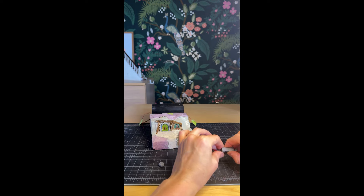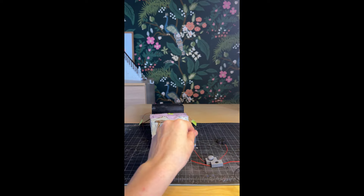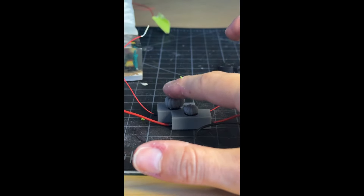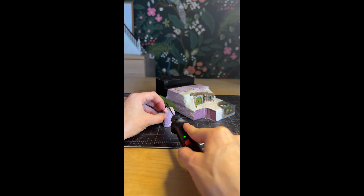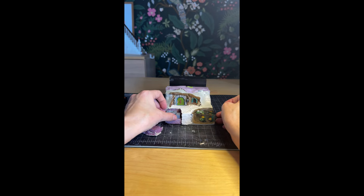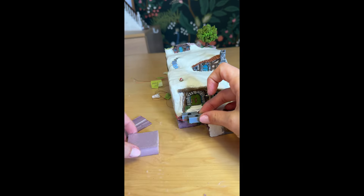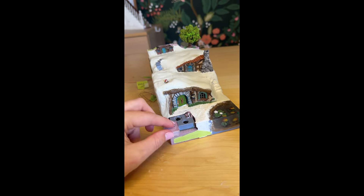I then jumped back to layer one to work on the electronics buttons. I installed them into the button cover, got an idea of how that's going to work, and then installed them into the larger body — cutting some foam, gluing it all in, and building the foam up around it.